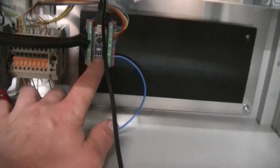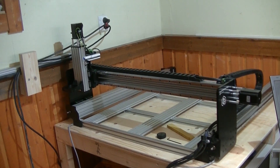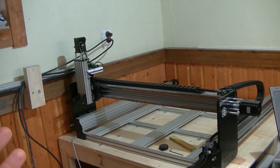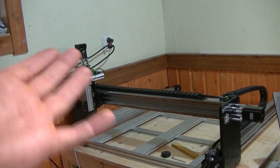I've also installed the brain box. Earlier today I had a comment on part 2 of this video series from someone who's actually building the exact same machine that I am. He was wondering how I installed the limit switches, so I thought I might take a couple of minutes to actually show you exactly what I did.